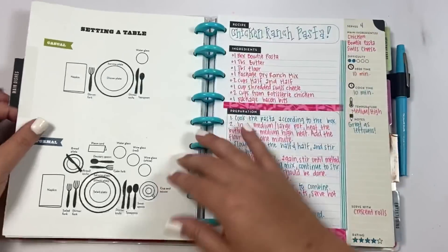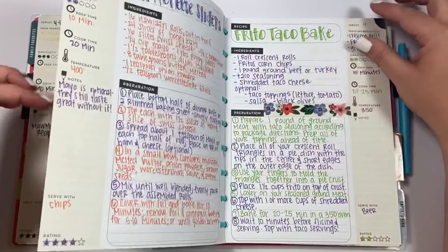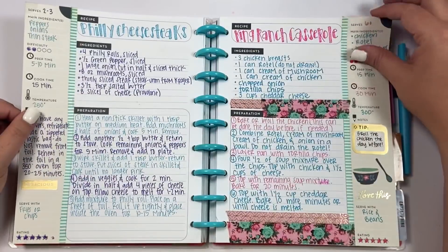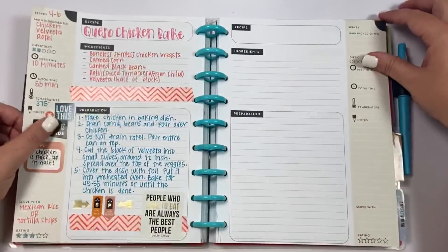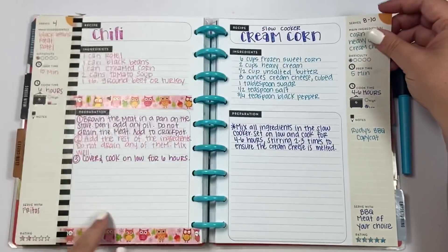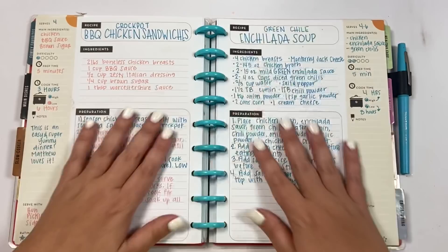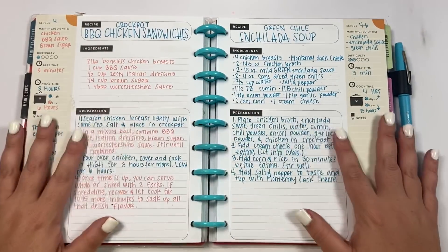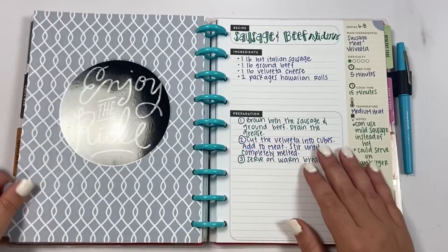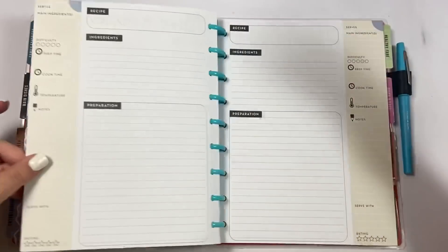Then we have main dishes — these are recipes that Matthew and I really like for dinner. Once we find something we like, I try to add it to this recipe book. I have several different recipes written in here. Then these are slow cooker recipes you could do in the crock pot — some of our favorites. Some of them aren't decorated; sometimes you just need to get something on the page and you don't have to decorate it. This section I call 'Entertaining' — more like when you have people over, finger foods type stuff.